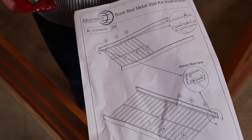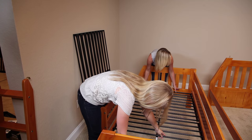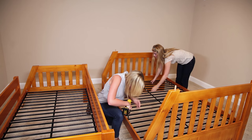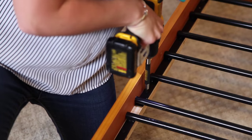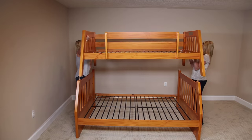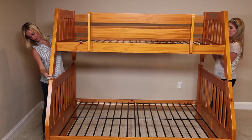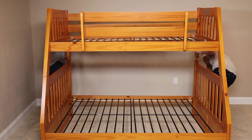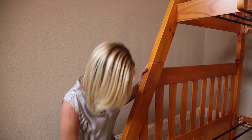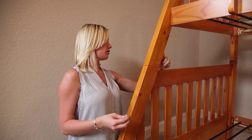We're going to insert the metal slats into the beds. Then I'm going to take screws M and secure the beds together, and then I'm going to take screws G and secure this wooden wedge right here.